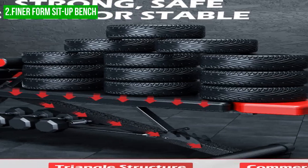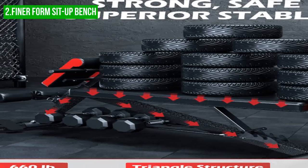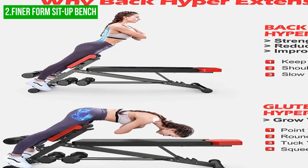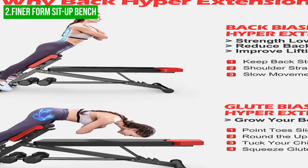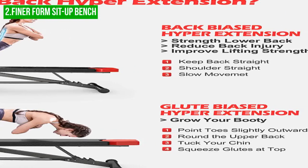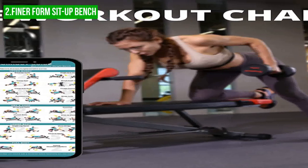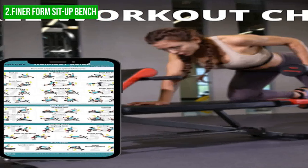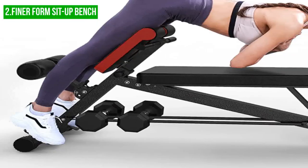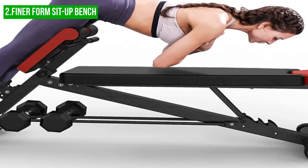One of the main advantages of the Finerform Sit-Up Bench is its versatility, which allows users to perform a wide range of exercises with good form. Its adjustable features and different height options make it a great choice for beginners and intermediate lifters. However, one downside is that it does not have a very high weight capacity — with a maximum weight limit of 660 pounds, it may not be suitable for advanced weightlifters. Another potential disadvantage is that it requires assembly, which may be time-consuming for some users.